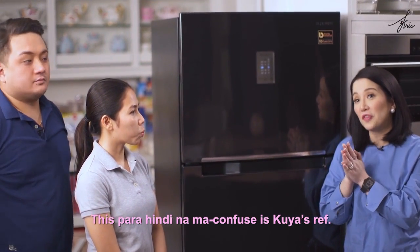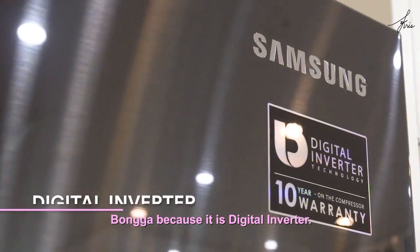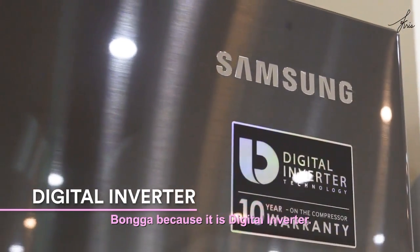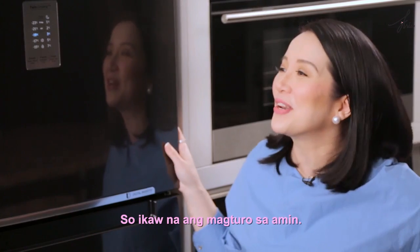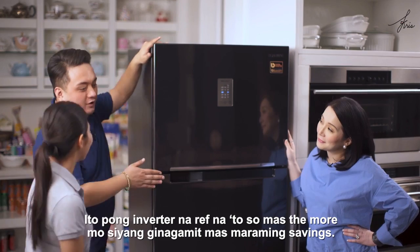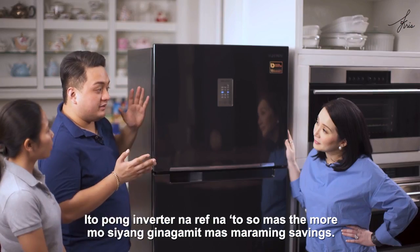So you don't get confused, this is Kuya's ref — bongga, because it is a digital inverter. Because you're an expert, Jack, when it comes to this, you're going to tell us. This is an inverter ref, so the more you use it, the more you save.